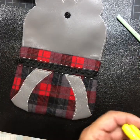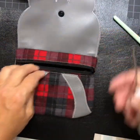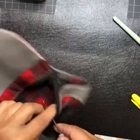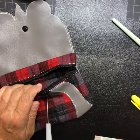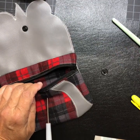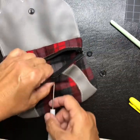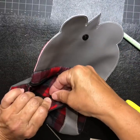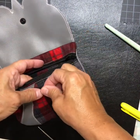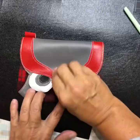Take the marked spot and poke through to the back. Get your female cam snap — you don't have to use cam snaps if you don't want to. Put your cam snap in place, close it with your snap tool.